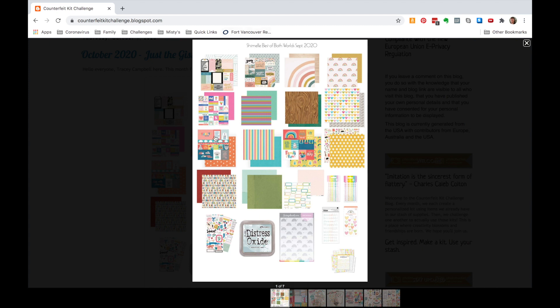I'm going to look at this counterfeit kit challenge inspiration and go with a mini kit because I've got a lot of products I'm already working with. I'm not going to go one by one like I often do — I'm just going to take this simple overview, go to my stash, and build a little mini kit. I have a couple of ideas about which direction I might go.